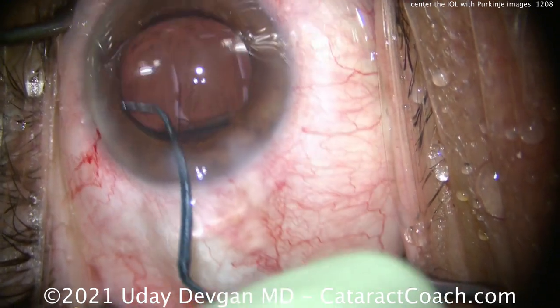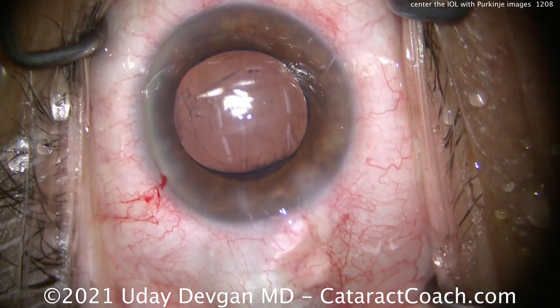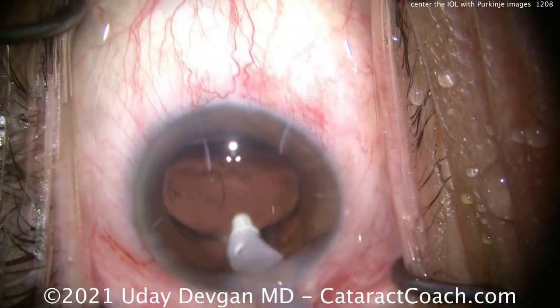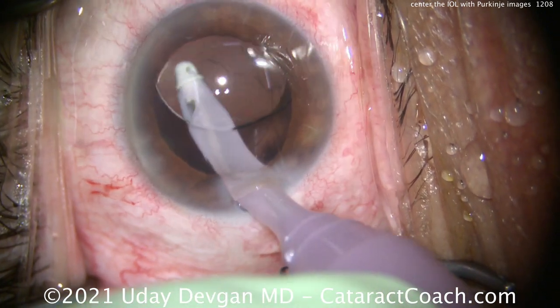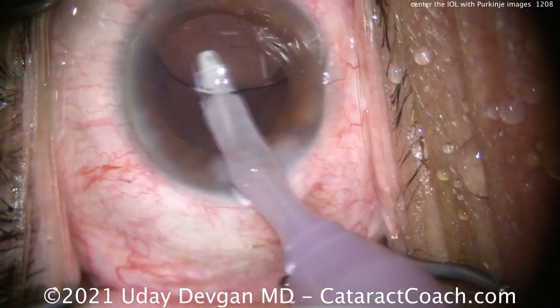This is a non-toric version, so you can see we keep the haptics at 12 o'clock and 6 o'clock — that's the patient's 12 and patient's 6. We do that so that we can nudge this lens if we need to. Remember, for most people that visual axis is not the center of the cornea — it's slightly nasal to that.